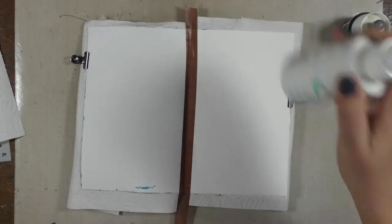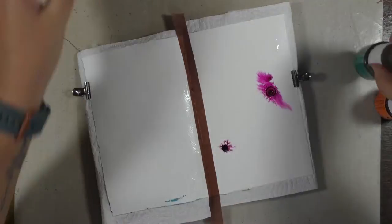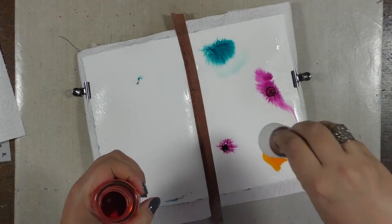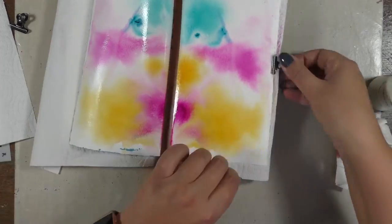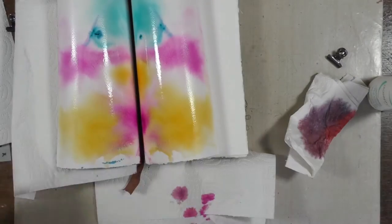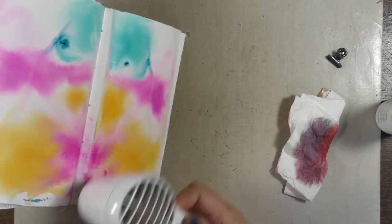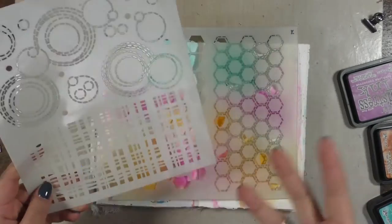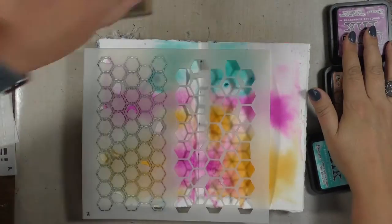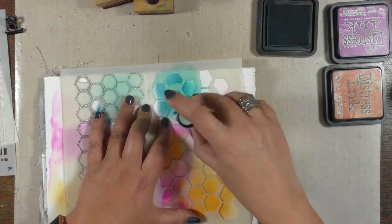I'm starting with lots of water and then adding the color here and there. I took out my honeycomb stencil — the large version — and then matching colors in the distress inks so that I could intensify the color here and there while giving it a certain shape.